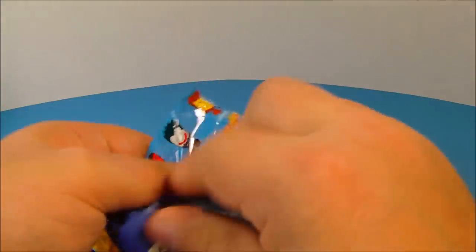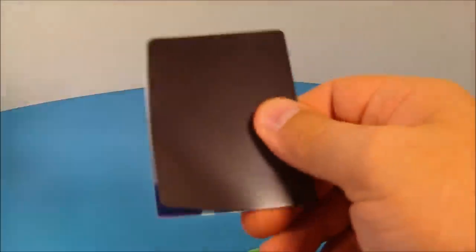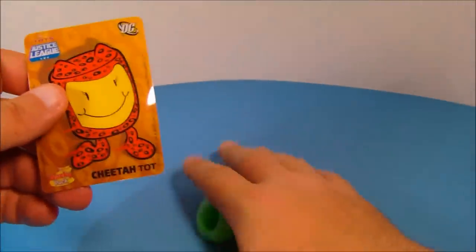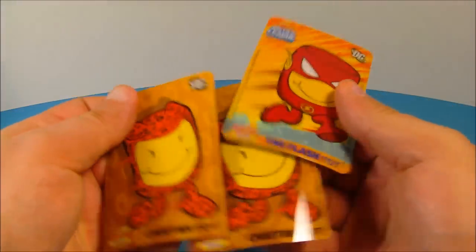Next up is the one with Batman on it. Inside we get another Green Lantern ring — I guess I could always use three Green Lantern rings. And inside the card we get another Cheetah Tot. So in the three packs we got three glow-in-the-dark Green Lantern rings, a Flash Tot card, and two Cheetah cards.